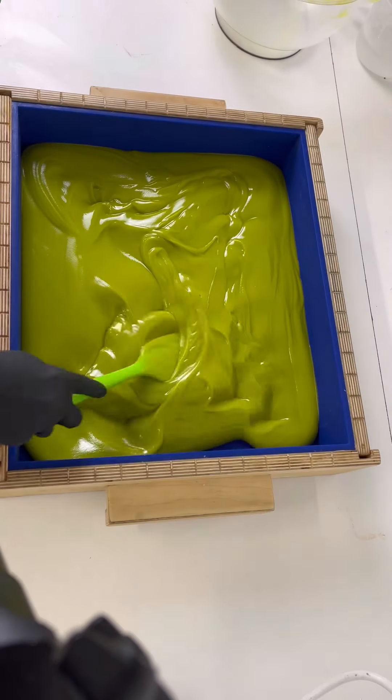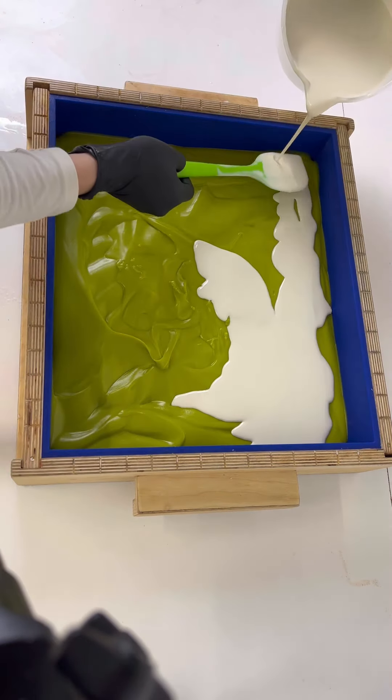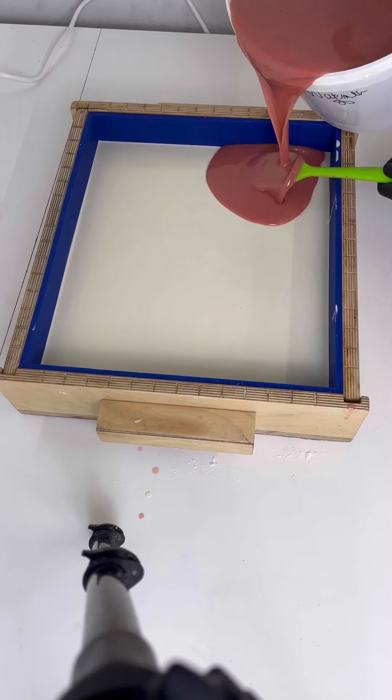We start off with a little bit of green and we have to get it into all of the corners. At this point I'm not too bothered about it being a really flat layer — I think the textured green looks really cool. The second layer is the white, and I need it to be quite thin so it gets into all the crevices of the green. For this layer I keep the top nice and flat.